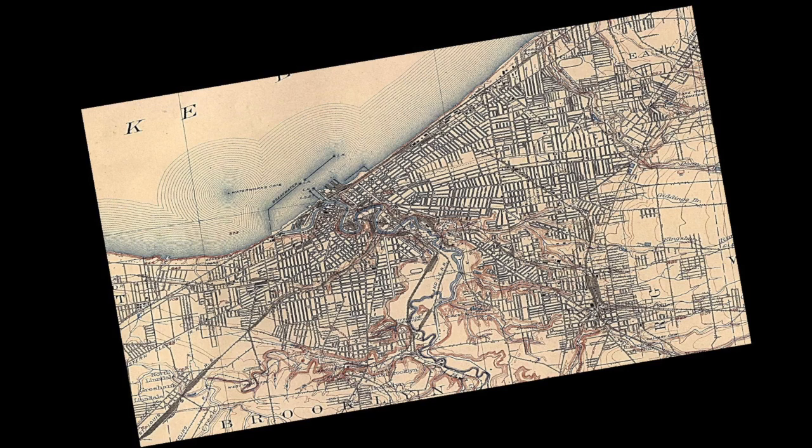This is a map — it happens to be a map of Cleveland, because that's where I'm talking to you today. But it could have been a map of Chicago, or Toronto, or New York, wherever you're from or going to. And if the map makers did their job, then you can use this map to navigate around the city, to explore the city, without concern about getting lost.